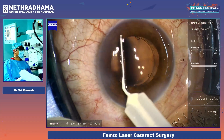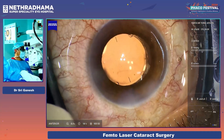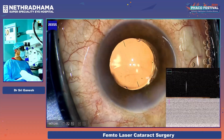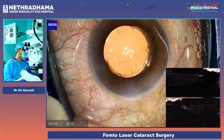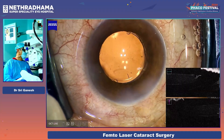You can see that now the chamber is formed. I will put on the OCT to show you the position. Can you see the enclavation there in the capsulotomy? You can see the lens and the enclavation in the capsulotomy.